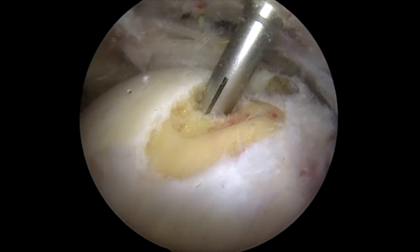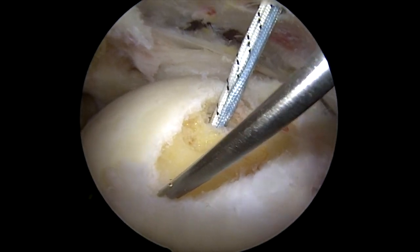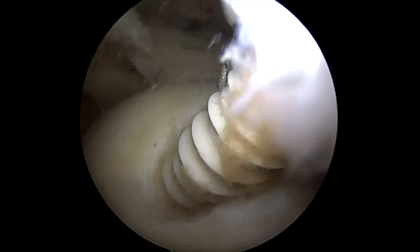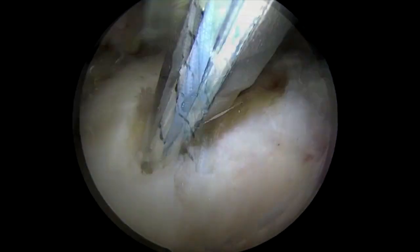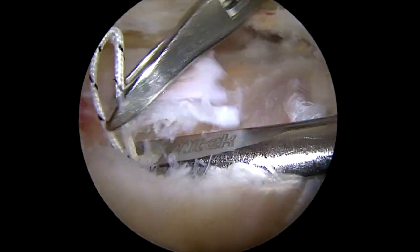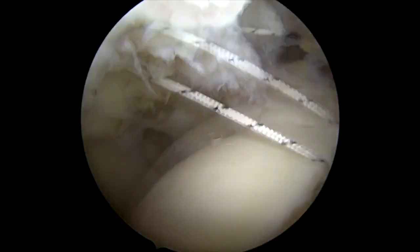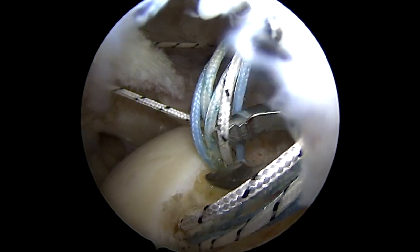These are special tendon repair sutures that are reinforced. I've got two anchors here that we're going to place, and then we'll pass those sutures through the tendon, and that's going to bring the tendon back down to the bone. So both of our anchors are in here now, and then you'll see me quickly grabbing one suture at a time, carefully placing each one through the tendon. I'll use this instrument to pass the suture through the tendon and then grab that from the front, repeating this process for all 12 of the sutures. You can see once I pull that, it brings the tendon right back down to the bone.